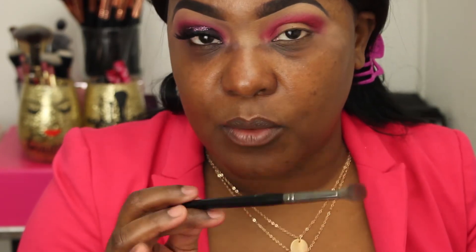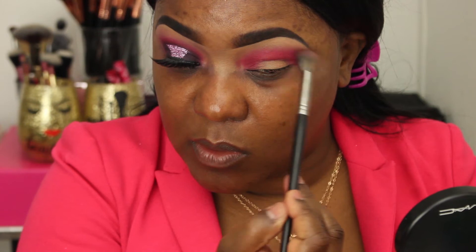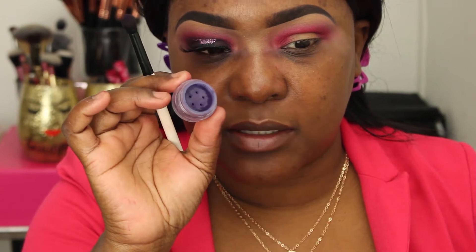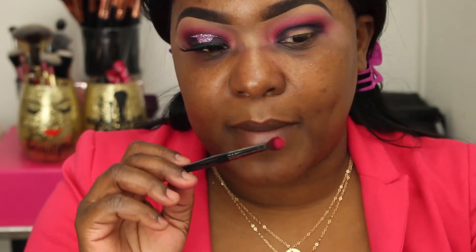Going back in with a clean brush. Now I'm taking another Star-Crush mineral eyeshadow — this is Midnight in Paris, a very dark purple — and placing it right in the crease, trying not to go up too high where I'd cover the pink. Now I'm going back into the pink and blending the pink and the purple together so it doesn't look like such a drastic change.